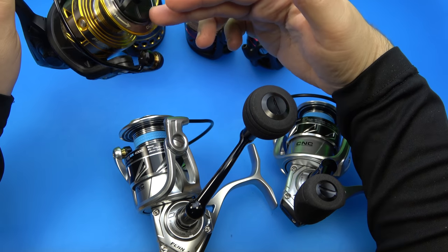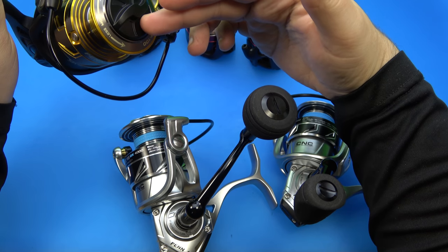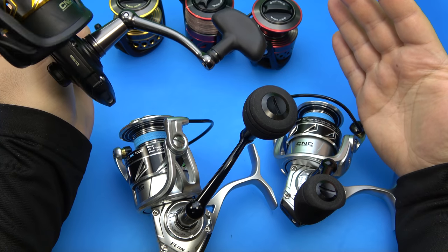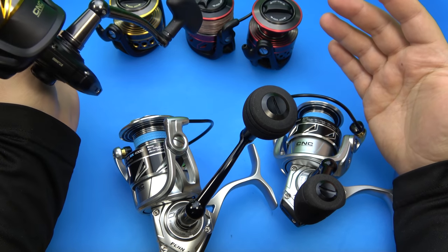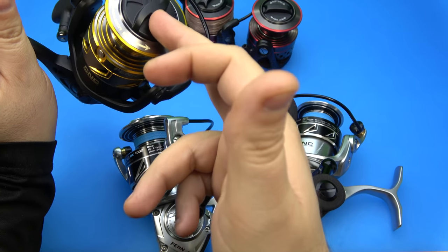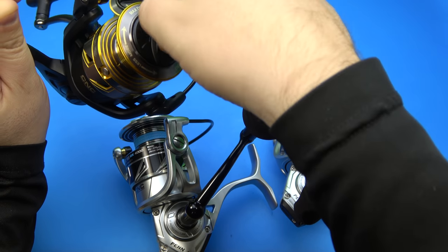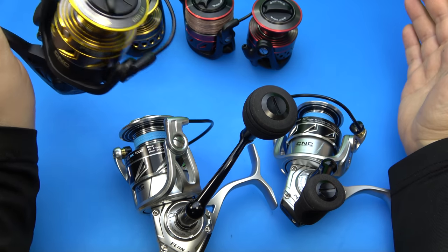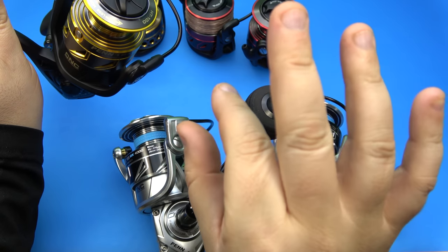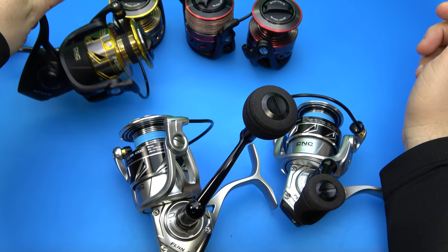You're going to get a little bit better drag range. It's not really going to play too much of a role in how smooth it pays out line, because theoretically the spring ramps drag up from zero to max a little bit quicker. It gives you a wider range of drag pressure.